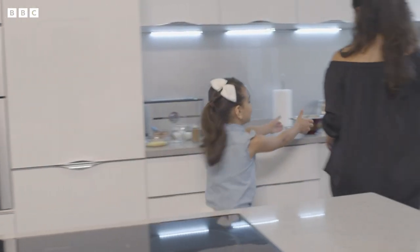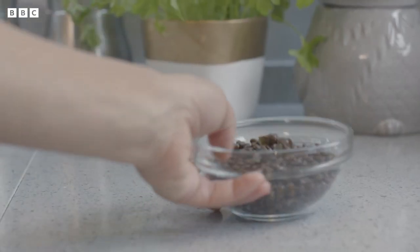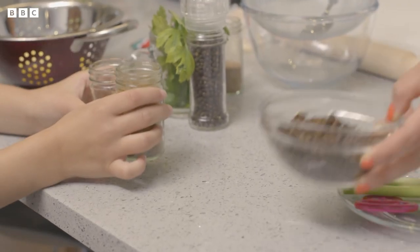Today I'll be making a vegetarian moussaka because it's my favourite food. Valentina's going to make vegetarian moussaka in her own special way.